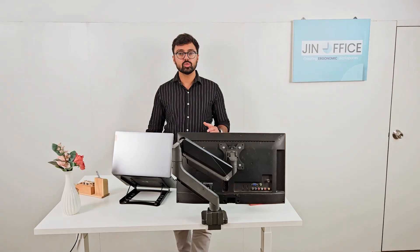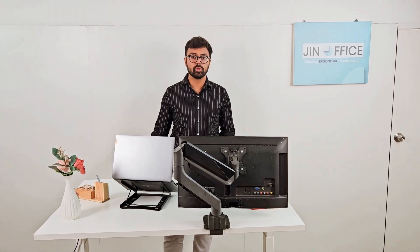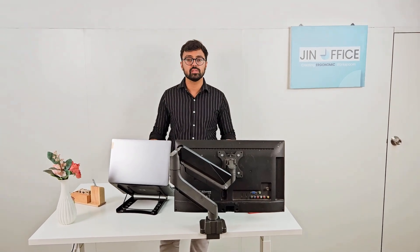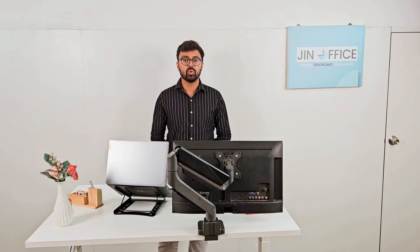Apart from this, we also have many other height adjustable desks, like the single motor ones, which are more economical than this. However, this is the most premium one. If you have any questions, you can contact our sales and support team. Thank you.